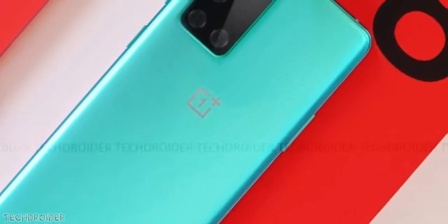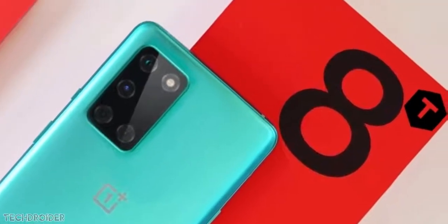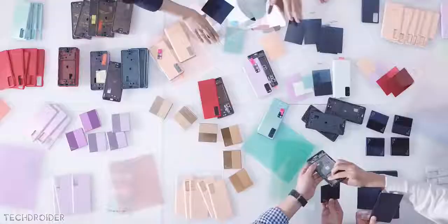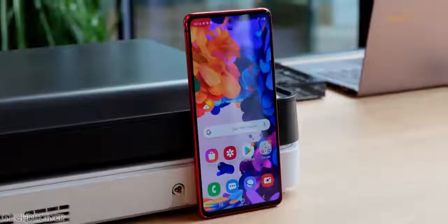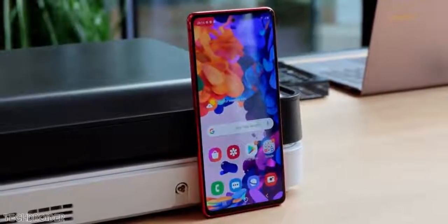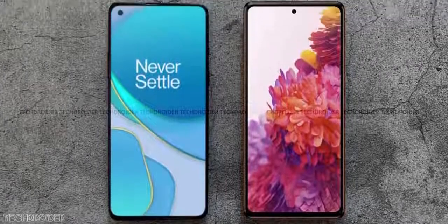So all these are teasers and claims — the final hands-on real life experience decides all. You can see some S20 FE reviewers are now saying the S20 FE got a poor vibration motor and the fingerprint scanner is not as fast as the S20 or S20 Plus. So I would say wait a little more before making any decision. I'll do a full comparison between both these devices.